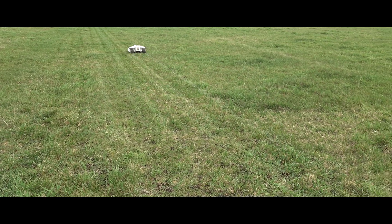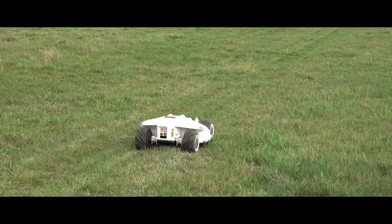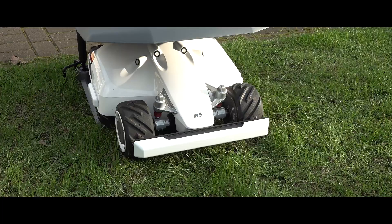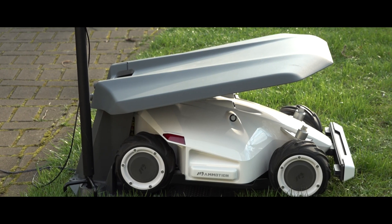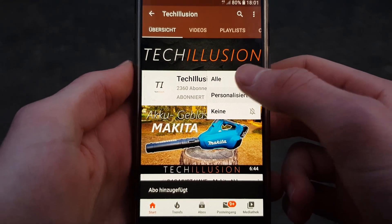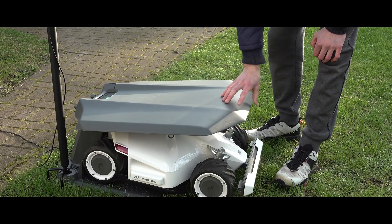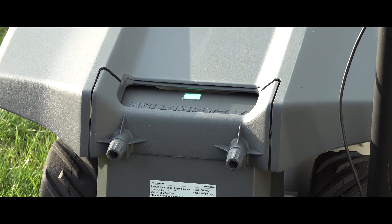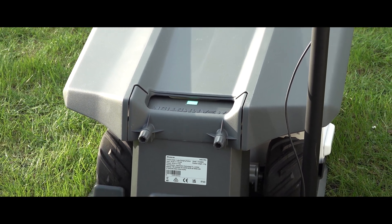That's all from me. I'm very interested in hearing your thoughts on this amazing lawnmower — please feel free to share your opinions in the comments below. If you enjoyed the video, I would appreciate your support by giving it a thumbs up and subscribing to the channel to ensure you don't miss any future videos. The latest prices of the lawnmower can be found in the video description below. Thank you for your support and take care — I hope to see you next time. Goodbye.